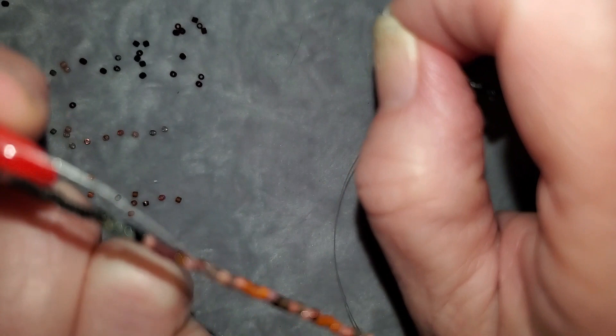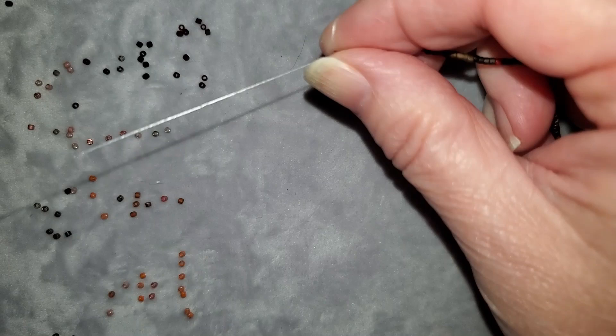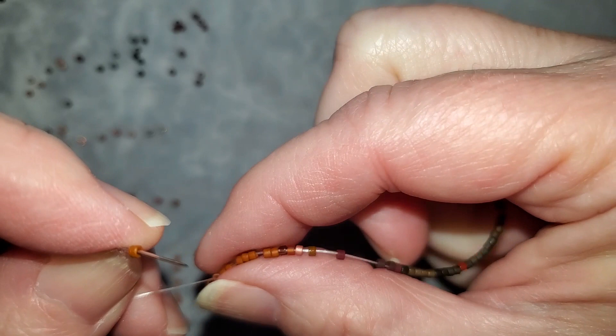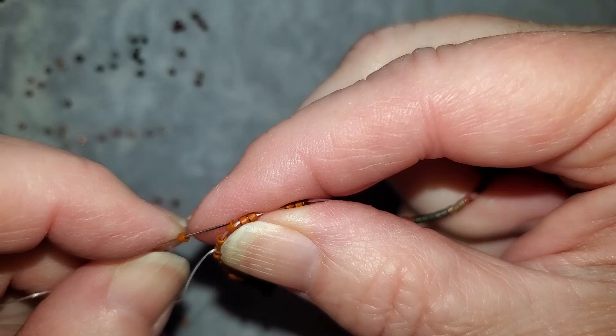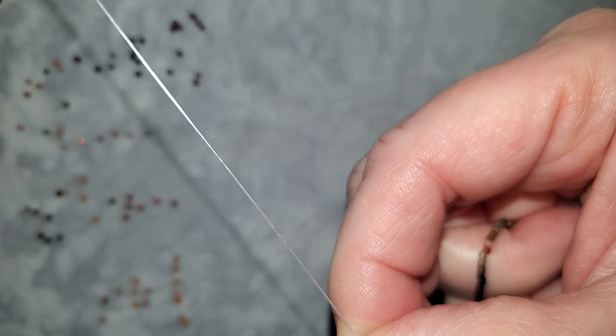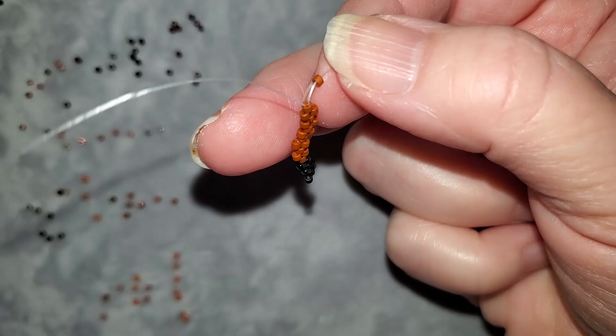I don't like letting thread out because I want enough to finish off my work on that end. I usually like to keep that tail for at least four rows and then go back and weave it in. In this particular case I'm going to bead some black ones in. I'll show you how I change threads in the next video as well. I'm going to pause here so I can fix things and show you how it looks at the end.